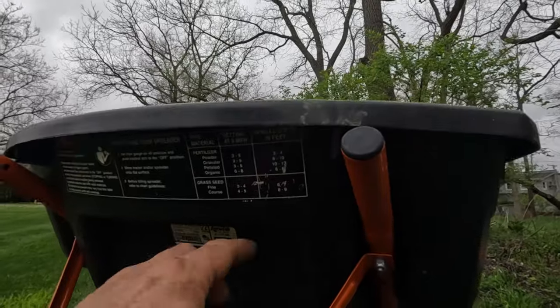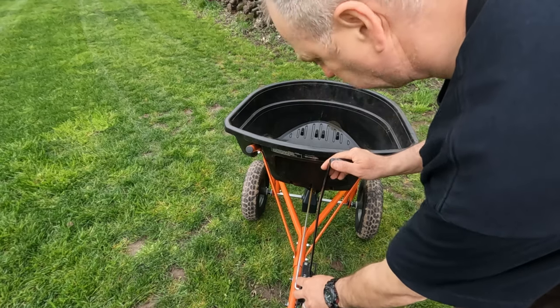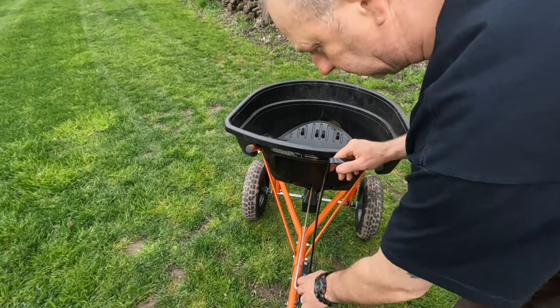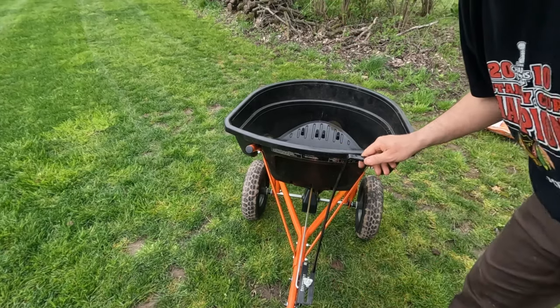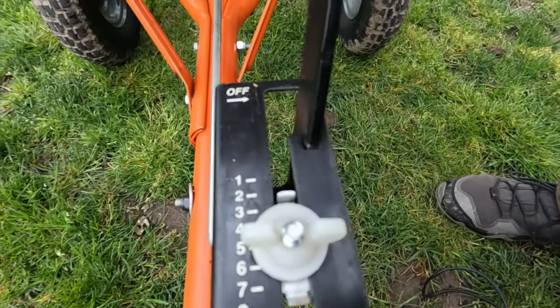I'm going to be spreading grass seed, so I'll have this at about two to two and a half. I like to set the opening size before I fill it up — once I do that I tighten it down and then switch it over to the off position, and it just locks in like that.